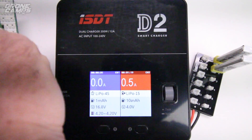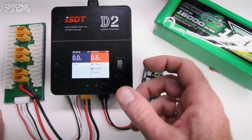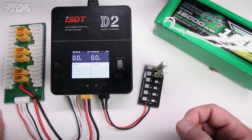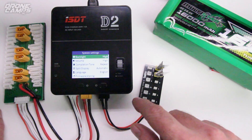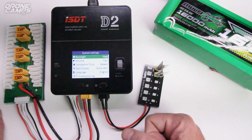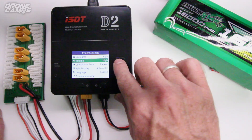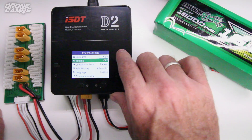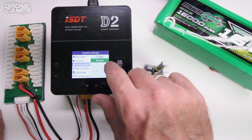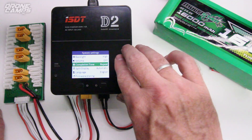So this battery is all done; I'm going to go ahead and take that one off. Say I want to get to the system menu for the charger itself — if I long press right here, it'll actually stop that in progress. I can long press again and it'll take me into the system settings. You can't get to the system settings while you have batteries charging — that's kind of a safety feature. We can change the backlight from high, middle, to low. I like it on high. I can also turn off that annoying beep, which kind of lets you know that you made a selection. That's a nice completion tone. If you want it to repeat, you can set it to single — repeat is probably the safest way to go because if you're walking away from the charger and you don't hear it, it'll do it again.